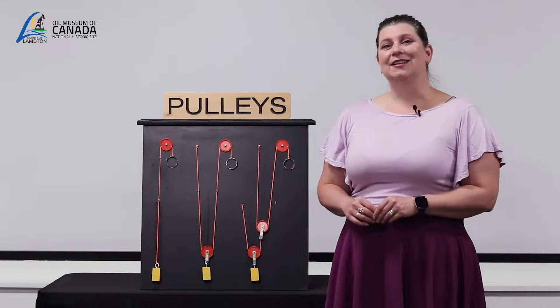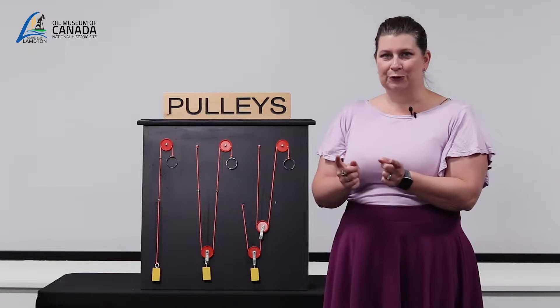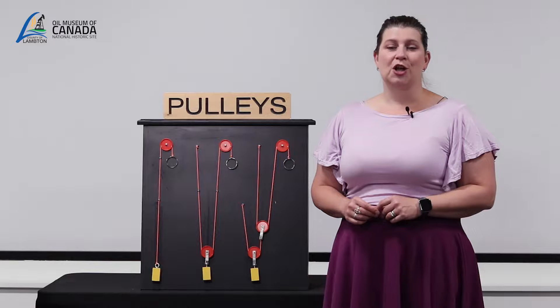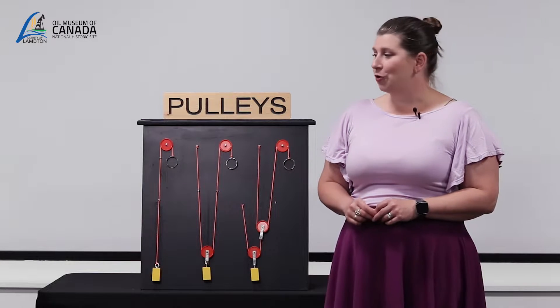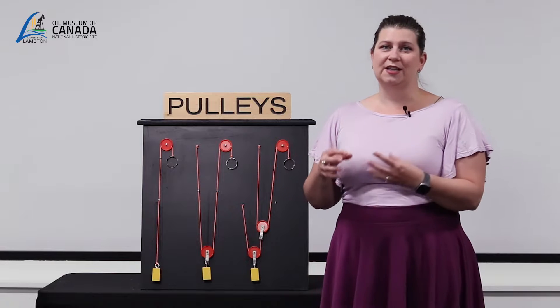Hi and welcome back. In the last video we learned that a pulley is a wheel with a groove in it, and that it is used to increase mechanical advantage while decreasing the amount of effort or work that you need to do to lift or raise a load. In this video we're going to look at compound pulleys and how pulleys work together.